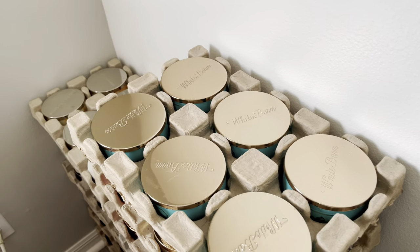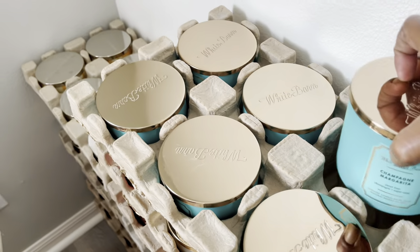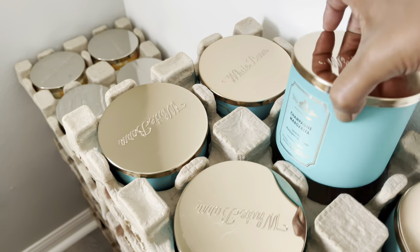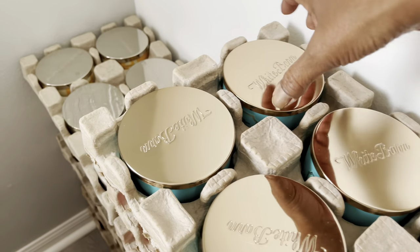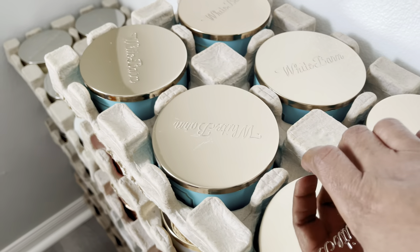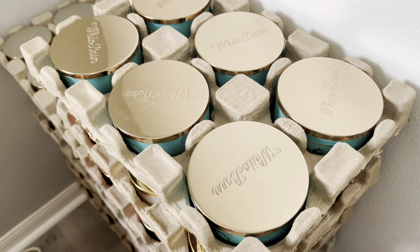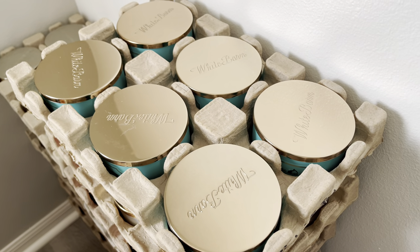Okay, so in this crate I have Champagne Margarita, and I have six of them — one, two, three, four, five, and six. Alright, let me get that crate out of the way and move on to the next.